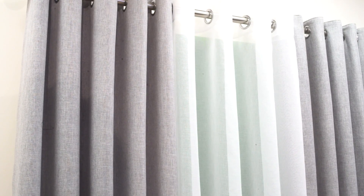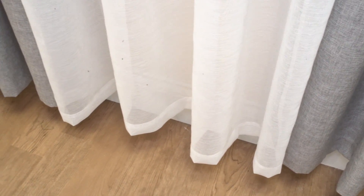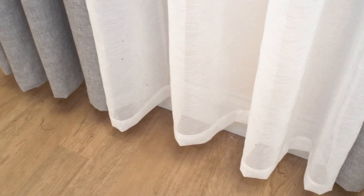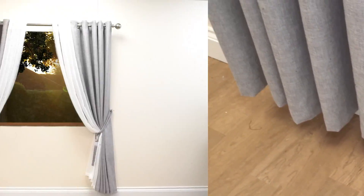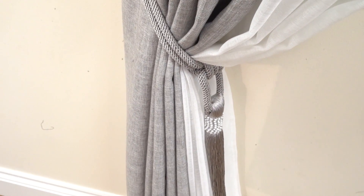This will let soft light in and maintain privacy. Our voils are sold as single panels, meaning it is inexpensive to achieve this look for your home. If you prefer two separate panels, this can also be easily achieved. This style works very well when used with tiebacks.